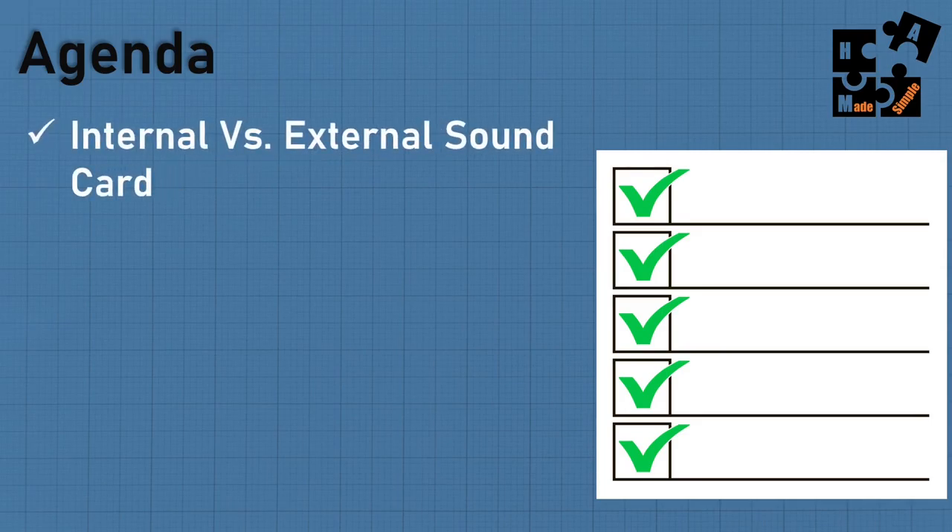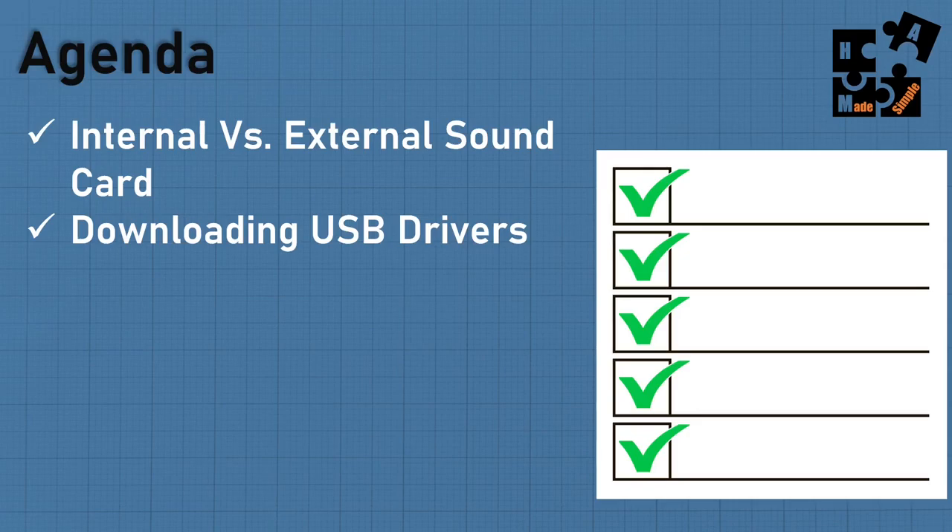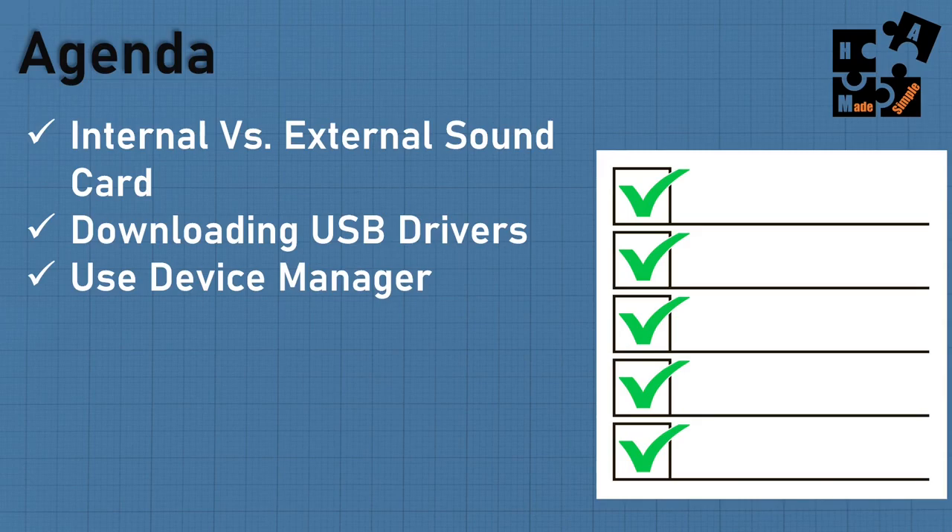The agenda is pretty simple. I'm going to go over internal versus external sound cards — internal takes path A, external sound card takes path B. I'll be downloading USB drivers from both Yaesu and ICOM and show you how it's done. We'll get into Device Manager and show you some hidden features, because you need Device Manager to identify your audio ports, serial ports, and com ports, and make sure the baud rate is set correctly within those device drivers.